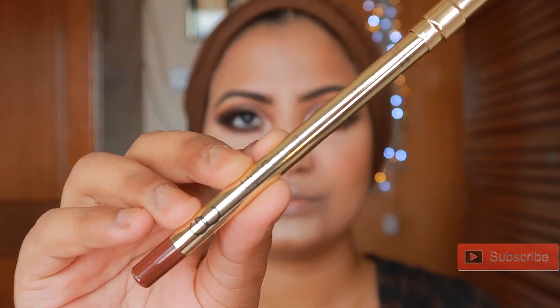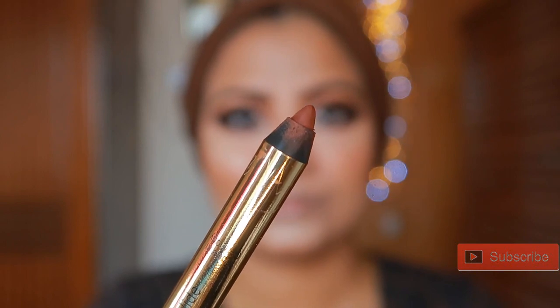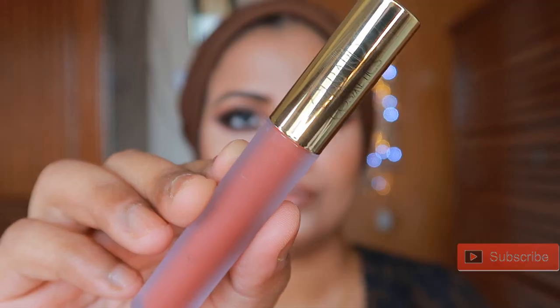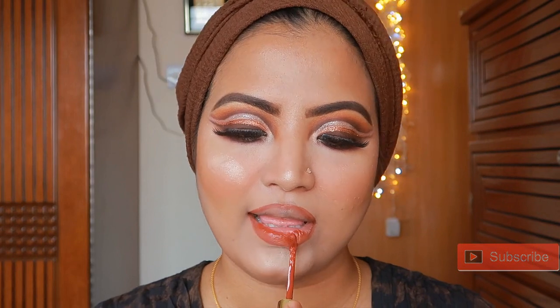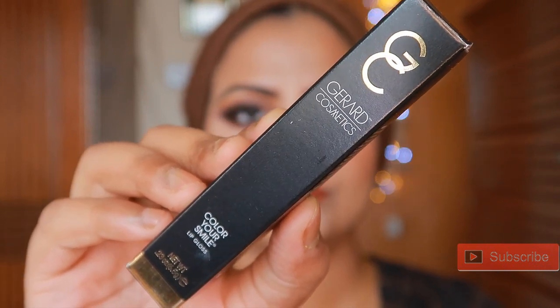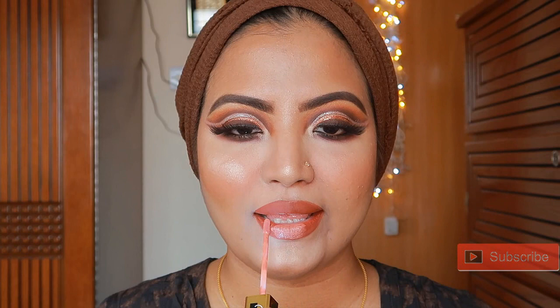For the lips, first I'm using Zerad Cosmetics lip liner in shade Mud Slides. This lipstick is a dark brown color — the color is gold rose. I then use the Zerad Cosmetics Hydra Matte lipstick in shade Sedona, which is a rustic orange color. I applied a lip gloss over it — the gloss is a peachy color in shade Madison Ave. I applied the gloss to the center of the lips so they look fuller and fluffy.